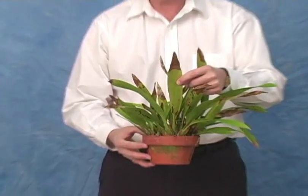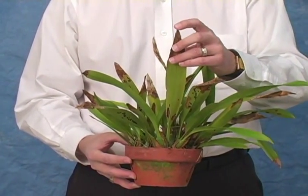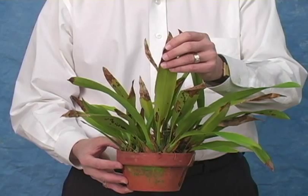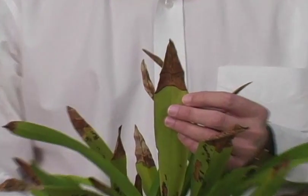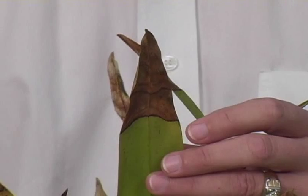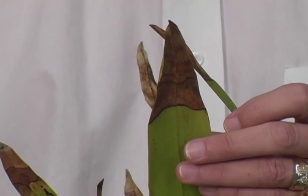In this particular case, this maxillaria, the damage appears to be nutritional. It starts as a dead spot at the very tip of the leaf, progresses slowly down the leaf, and the dead tissue becomes dry and papery like a paper sack. Notice that there's a very sharp demarcation between the dead tissue and the living tissue. These are all symptoms of a nutritional problem in the plant and not a fungal infection.